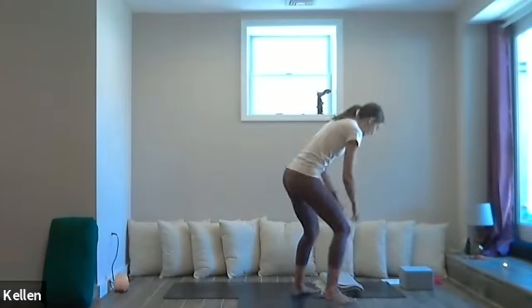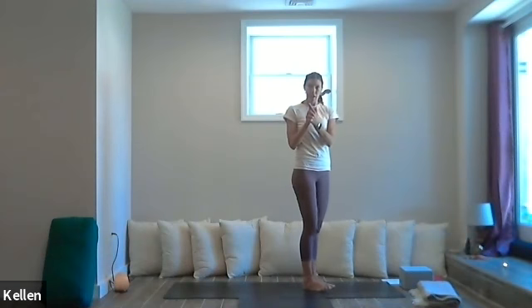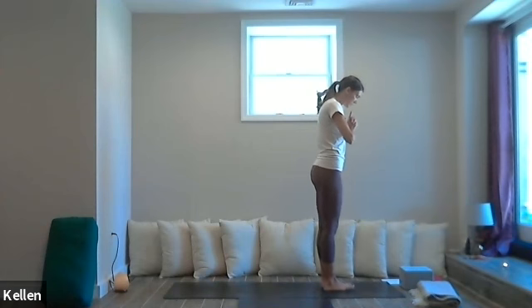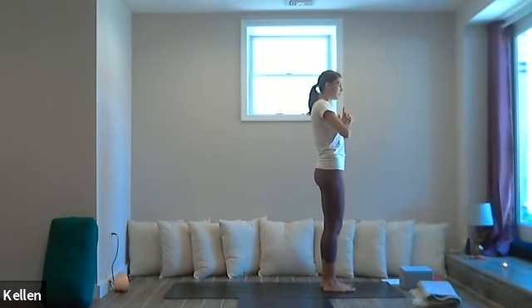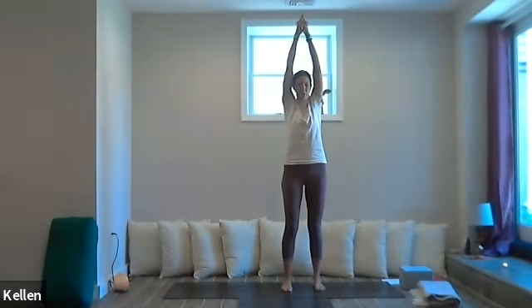One more in-breath and out-breath. Then we'll open our eyes if they're closed and come right up to standing. Let's come to the front or middle of our mat. As we stand, let's hold the Kali mudra in front of our heart. Let's breathe in and breathe out. As we exhale, feel those feet sink into the earth. On the next inhale, bring our hands above the head — feet grounded, hands above the head.